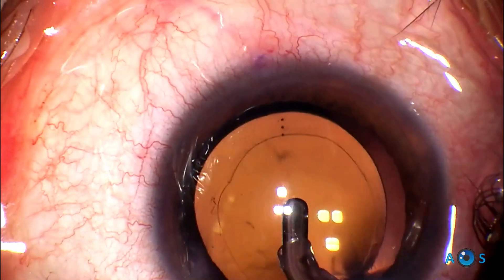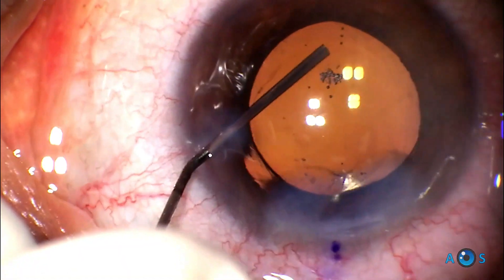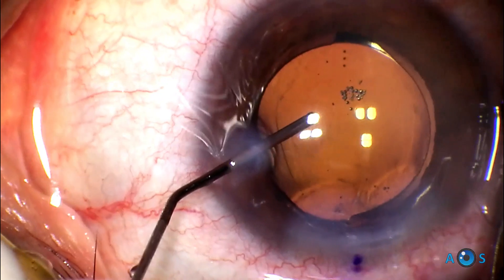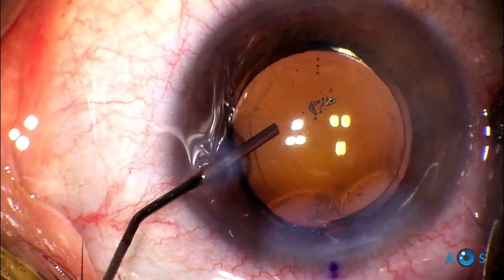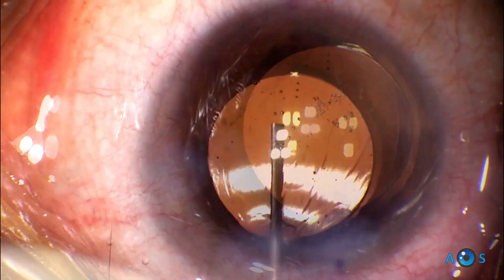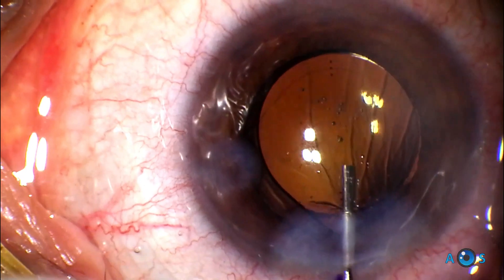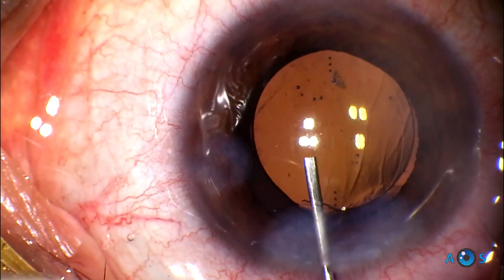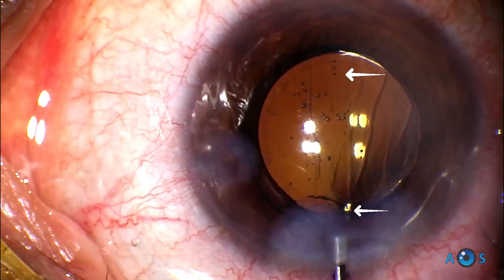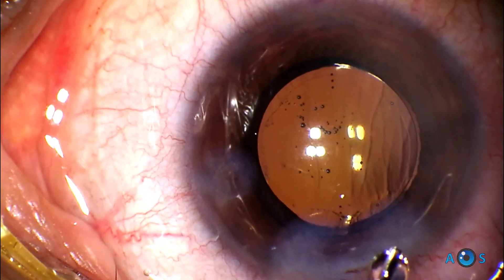The Vivity is also available for toric corrections as shown in this video. We find it easier to rotate in a clockwise orientation, so one useful tip is to leave it near the intended axis and then fine-tune the final position after hydrating the corneal incisions using the BSS cannula. The results have been very good, with most patients obtaining comfortable spectacle-free vision, aiming for minimum myopia in the non-dominant eye.